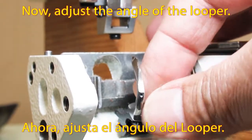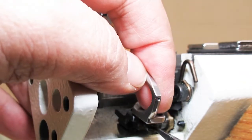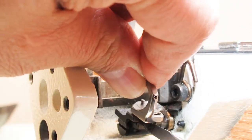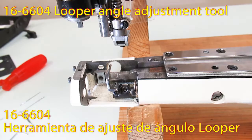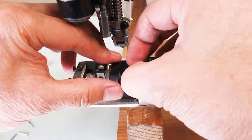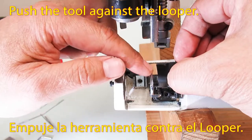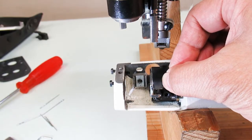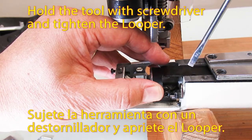Now adjust the angle of the looper. There is a flat surface at the looper, but you need to make sure the angle by using a special tool — the 166604 looper angle adjustment tool. Push the tool against the looper, then hold the tool with a screwdriver and tighten the looper.